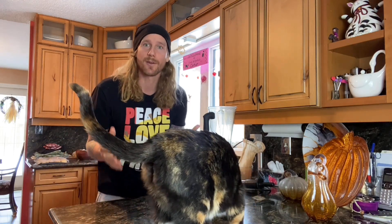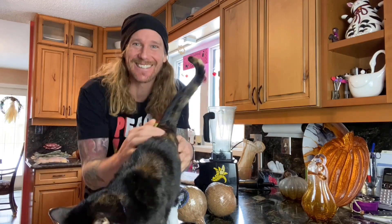Blessings everyone, this is Chris Kendall from rawadvantage.com, registered holistic nutritionist, raw food lifestyle coach, and raw chef. Today I'm going to teach you how to make a simple coconut milk. Let's get into it.